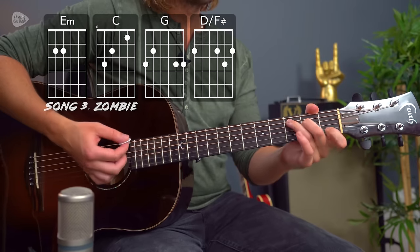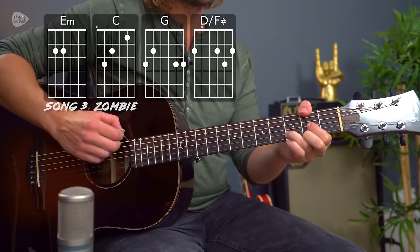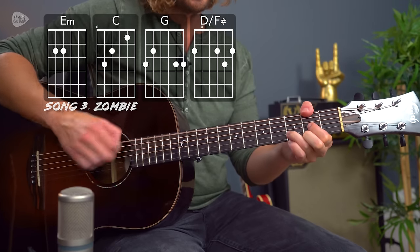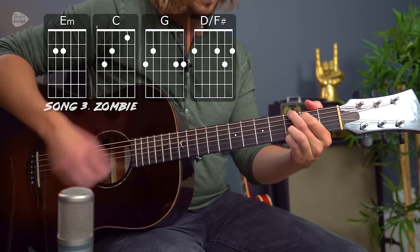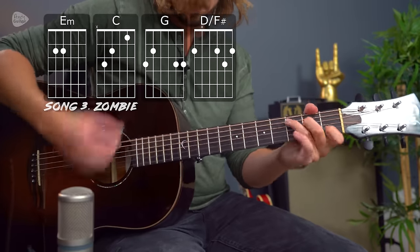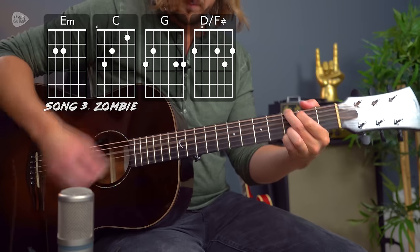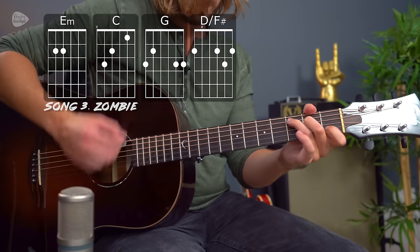Next up we have a similar song where we have a quiet, clean guitar verse and a very heavy overdriven chorus, but it works great on acoustic guitar. This is Zombie by The Cranberries. The basic chords are E minor, C major, G major, and then D over F-sharp — so D slash F-sharp — which means a D major chord with F-sharp played by the thumb in the bass.